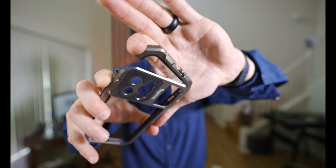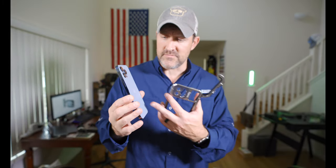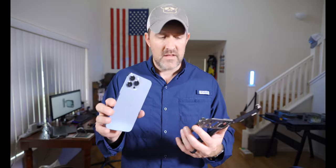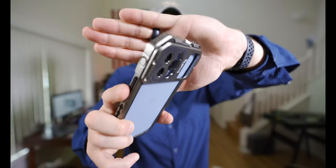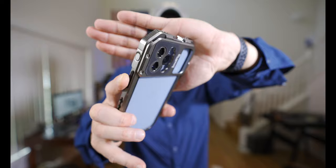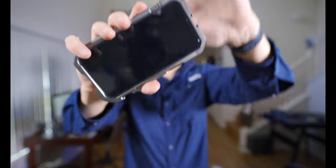To put this on, you hit a button, open it up, take your iPhone — this is an iPhone 13 Pro Max, one terabyte in Sierra Blue — and you slide it right down in there. It does work with a screen protector. You slide it in, put the cage over, lock it into place, and there you go. It has really nice tactile buttons on the side for power and volume up and down.